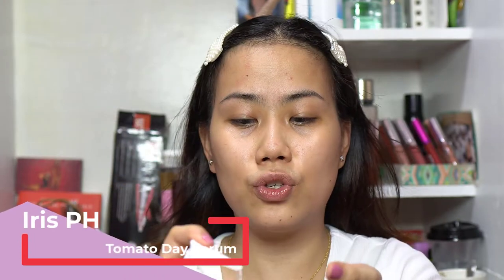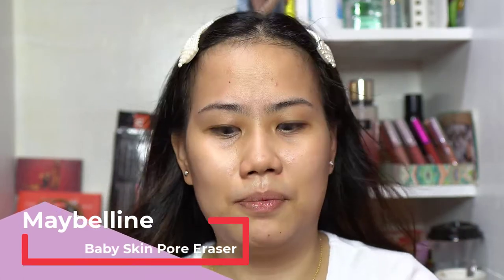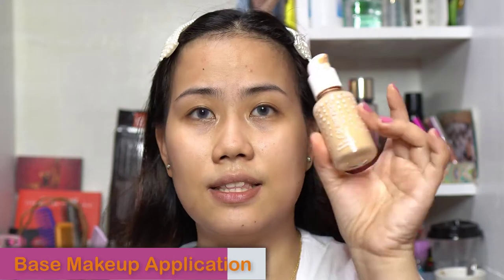The secret to a flawless base makeup is your skin preparation. Get to know which skincare products work for your skin, and be careful when applying skincare — make sure it's compatible with your face makeup. Next I'm applying this Tomato Day Serum by Iris Essentials PH — they have skincare sets worth trying. For primer, I'm obsessed with Maybelline Baby Skin Pore Eraser. I apply a small amount mainly on my T-zone where I need to fill in pores.